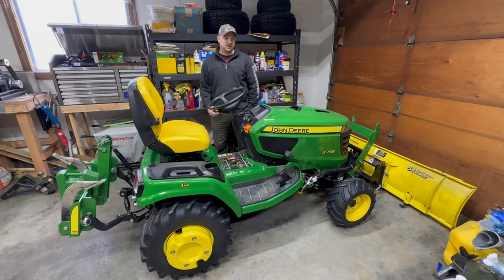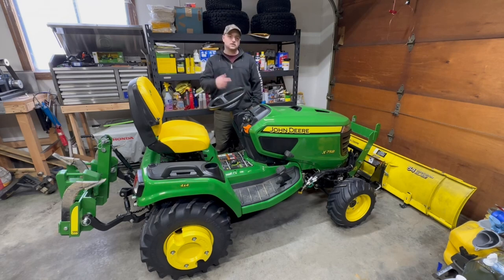Welcome to Josh's Green Garage. In this video, I finally have a viewer request video. I don't get too many of those, and I really like it when I do. I wish I would get some more. This video in particular is going to be going over all of the controls on the X700 series, in particular my X758. So let's get into it.